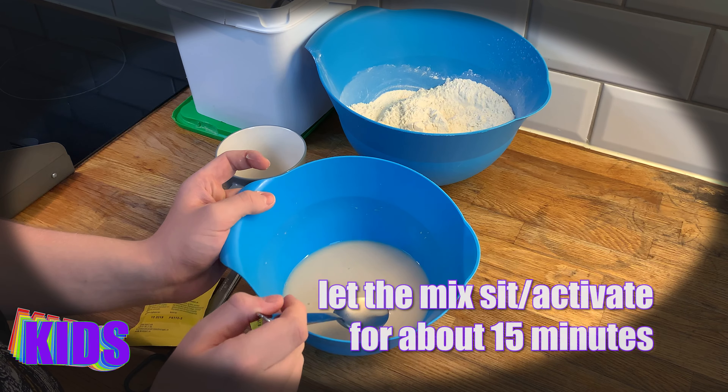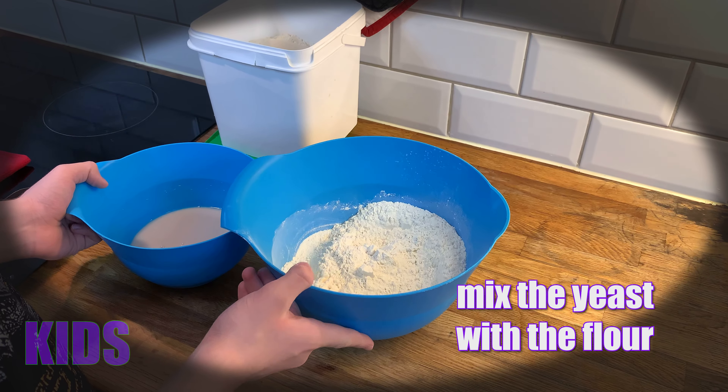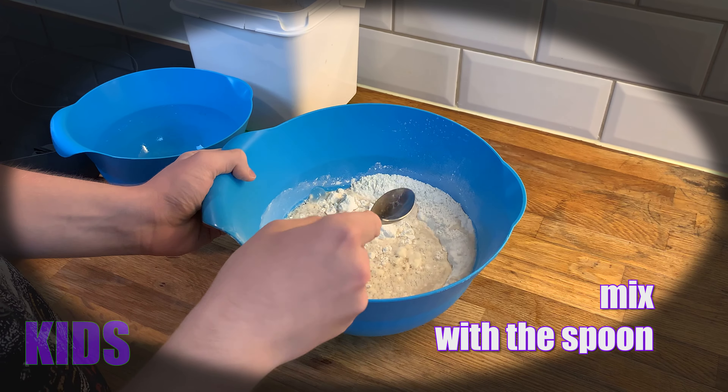Now it should be ready, and if you start mixing it you'll see the bubbles coming — that means the yeast has activated and you can start making your dough. Now we put the yeast inside the big bowl and we can start mixing, first with the spoon.